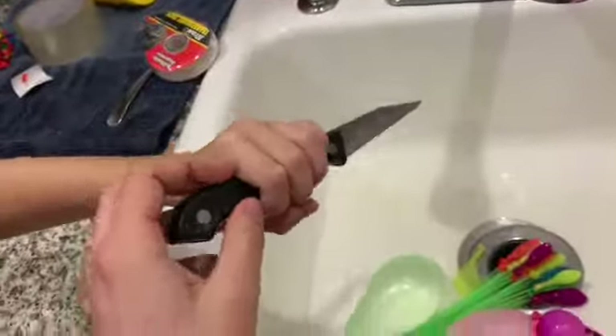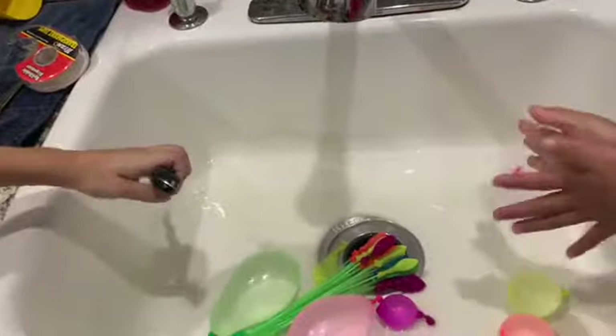Should I pop it? And pop it right here. Oh! That did not work at all. Okay. Next time.